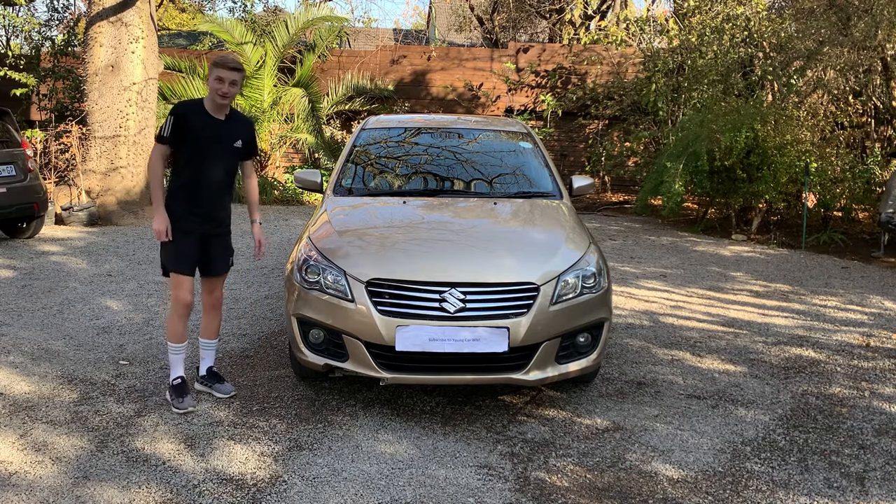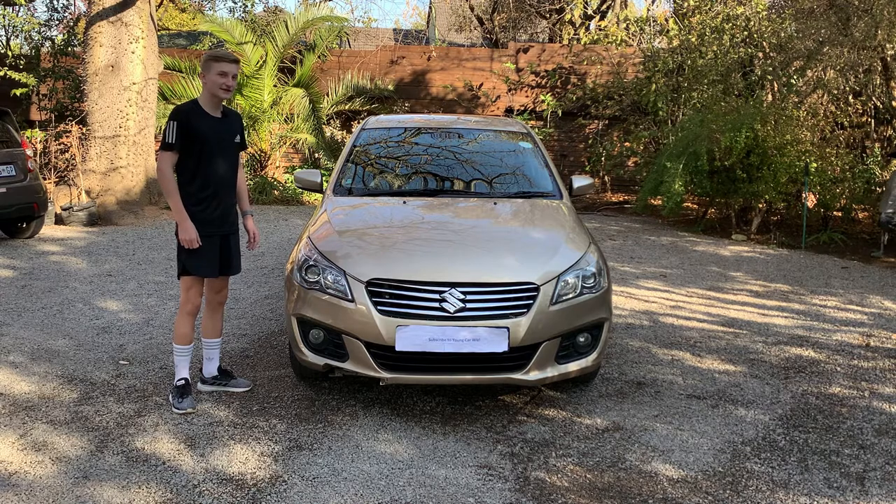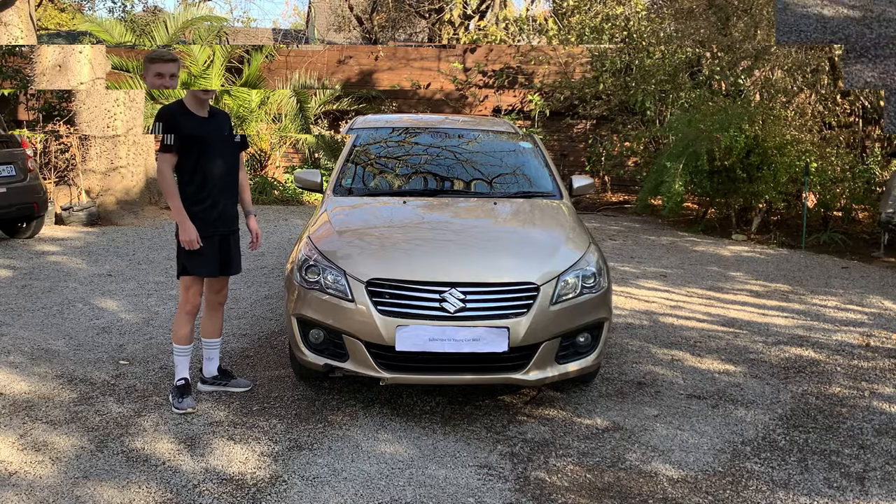What's up guys, I'm Carson bringing you all a brand new video. Today I'm going to be reviewing the 2016 Suzuki Ciaz 1.4 GLX, so sit back, relax and enjoy the video.